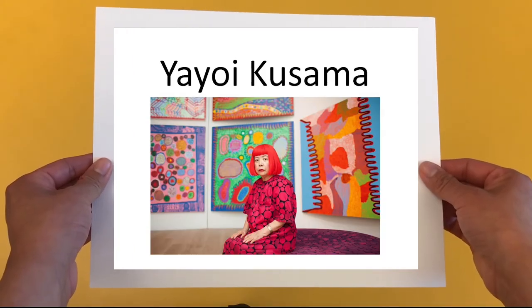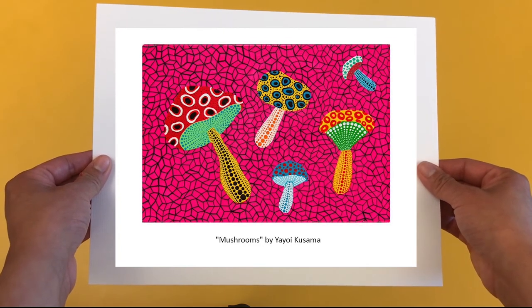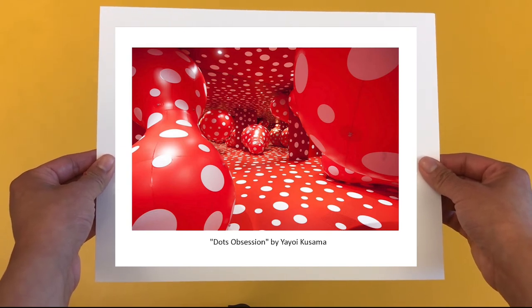The last painting we're going to make is inspired by Yayoi Kusama. Yayoi Kusama is a Japanese artist. She makes all kinds of art including drawing, sculpture, painting, and performance. She's known for the colorful dot pattern that is in most of her art. She's also known as the polka dot princess.